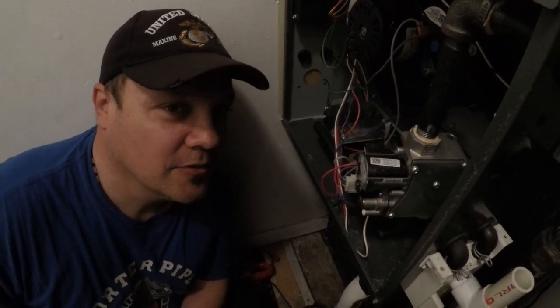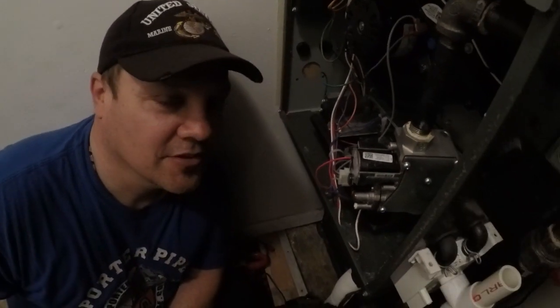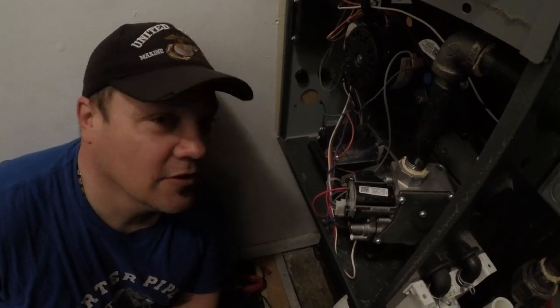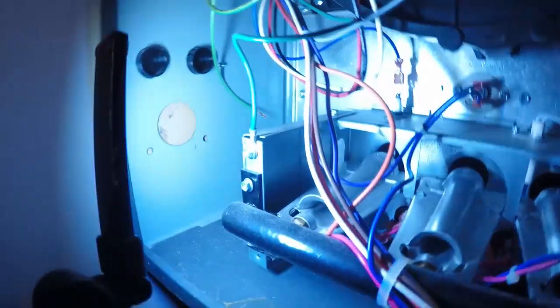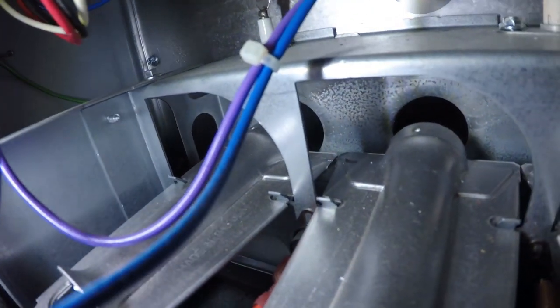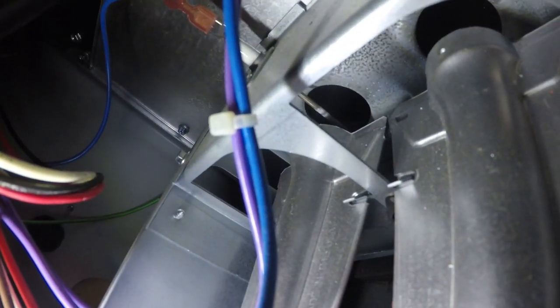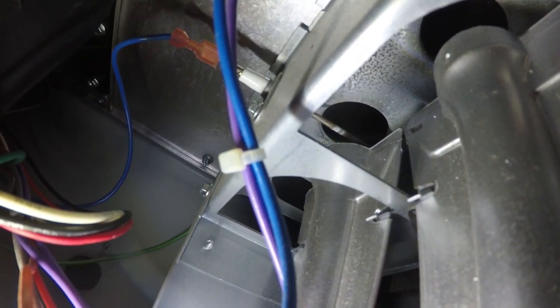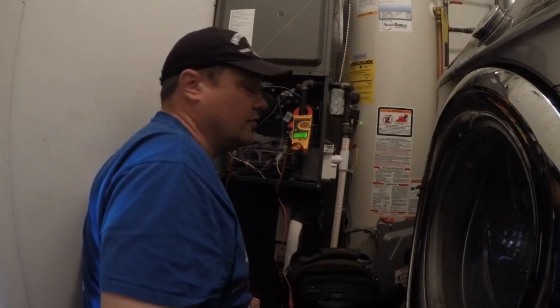This is a follow-up video on how to clean a dirty flame sensor. This is an Amana 97% furnace — it's actually my house. If you look inside here you can see the flame sensor is dirty right down there. It's got all kinds of white chalky buildup on it. What I'm going to do before I pull that out and clean it is show you how it's reading before and after.